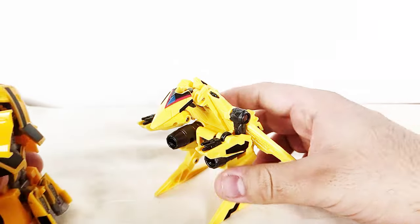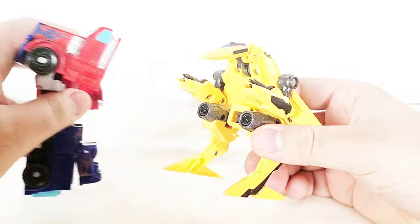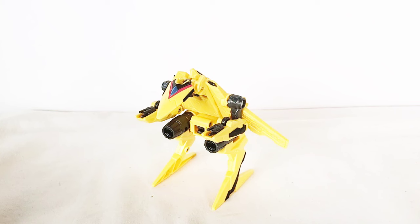Overall, this figure is amazing. Definitely pick this thing up if you're a huge fan of Ultraman Trigger or if you're into DX toys in general. If you enjoyed the video, please leave a like, comment, subscribe, and turn on the notification button. Thank you for watching, and I'll see you on the flip side. Bye!